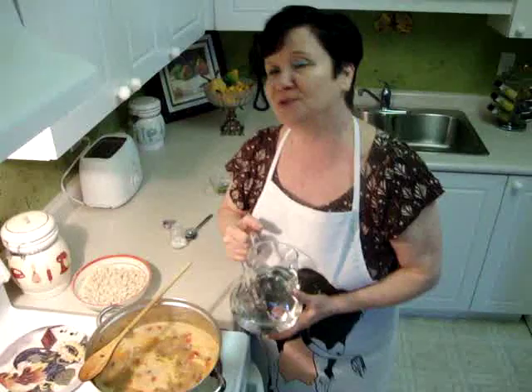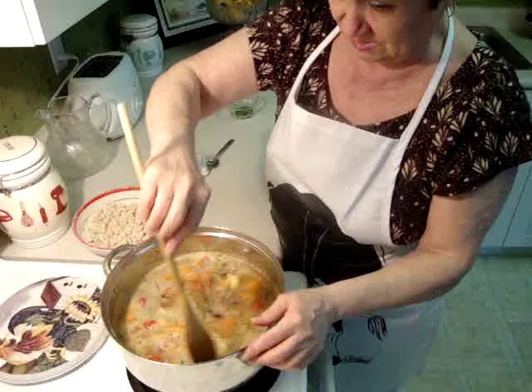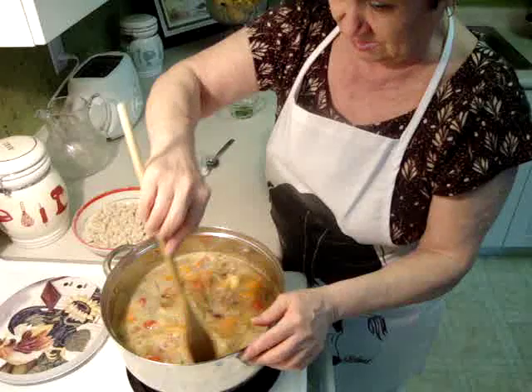Now I add two more cups of water to the soup. You have to mix. And don't forget half teaspoon of salt.